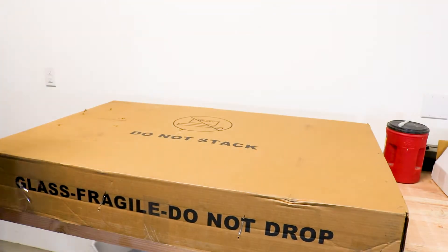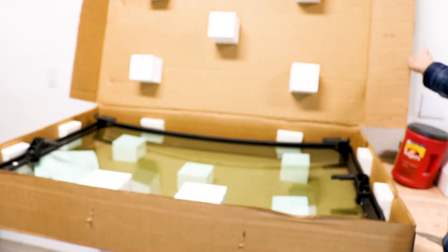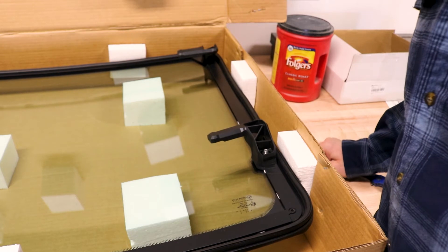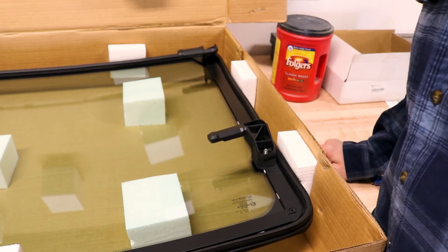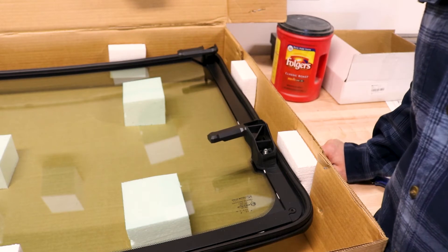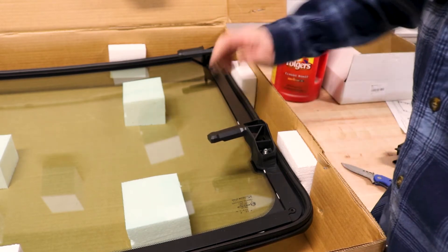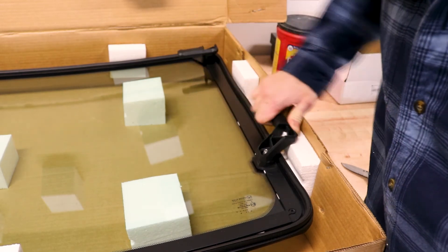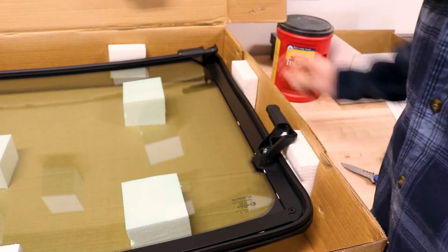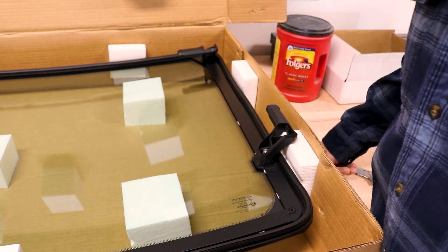There you have it — here's our new windshield. The Lock and Ride system that Polaris has makes putting these things on really simple. We can probably do this in about five minutes. All we've got to do is put the window up into position and then just turn these two locks on each side into position.